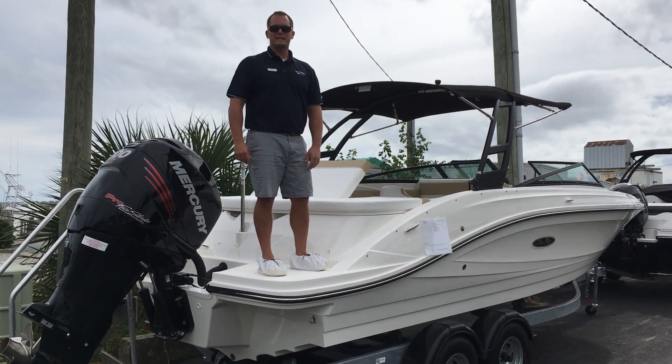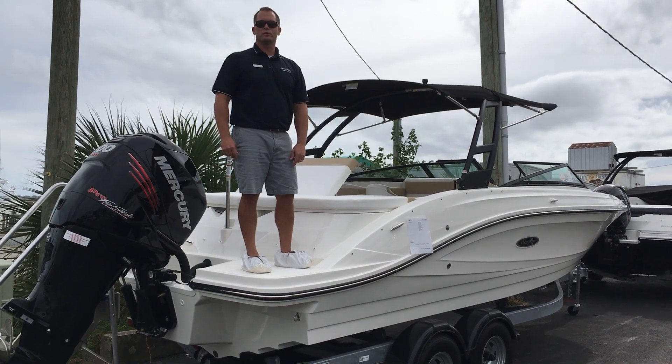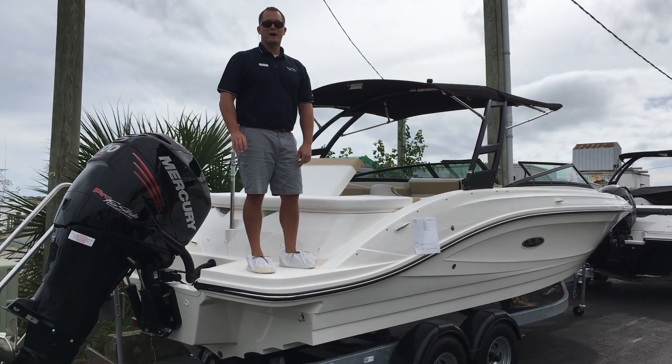Welcome to MarineMax Wrightsville Beach. My name is Dean Ashton and this afternoon we're going to walk through our 2018 Sea Ray 230 SPX. It's a brand new model for us this year.